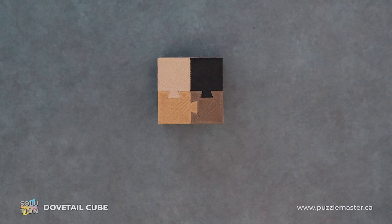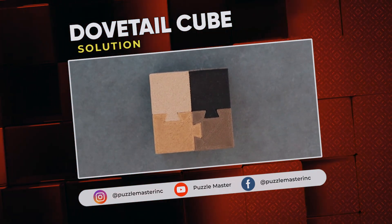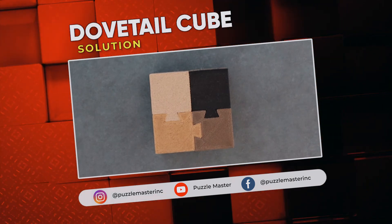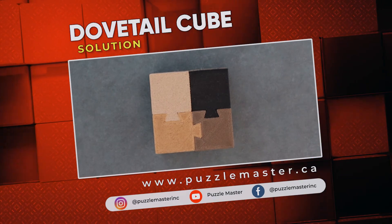Thank you for watching. If you enjoyed this video, we have plenty more like it on our YouTube channel. Haven't had enough? Join the community on Facebook or Instagram. Want more puzzles? We have a massive catalog of puzzles at puzzlemaster.ca.